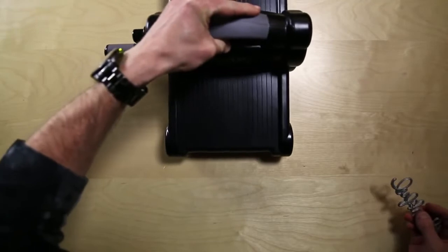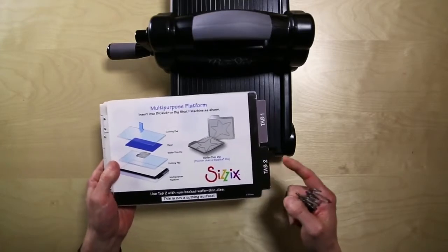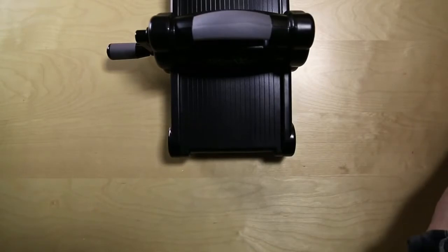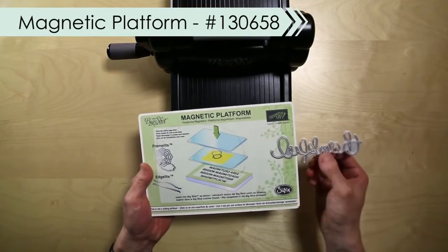Let me offer some tips for using these dies. To use the thinlit, I'm going to get my Big Shot ready to go, then grab my multi-purpose platform and use that on Tab 2 to get my cuts. I'm going to use our magnetic platform, which will allow my thinlits to be positioned exactly where I want.